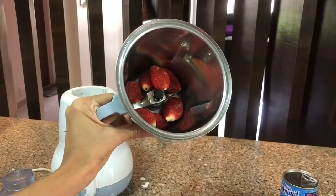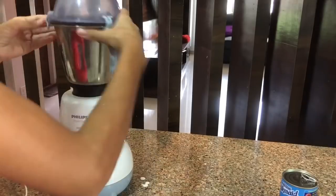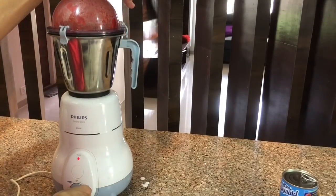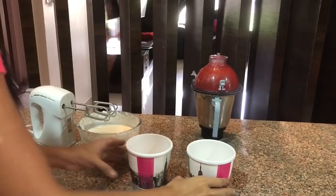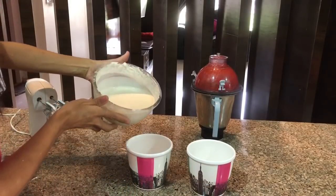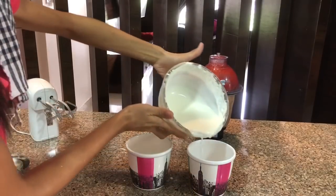Now I will divide the mixture into two containers — one for vanilla ice cream and one for strawberry ice cream. I will crush the fresh strawberries first. Then I will mix the cream and condensed milk well and divide it into the two containers. I will add vanilla essence to one and fresh strawberries to the other.